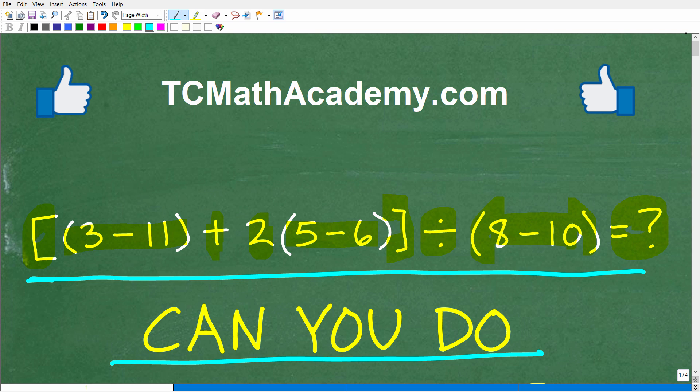If you need help learning math, check out my math help program at tcmathacademy.com. You can find a link to that in the description below. And if this video helps you out or if you just enjoy this content, make sure to like and subscribe — that definitely helps me out.